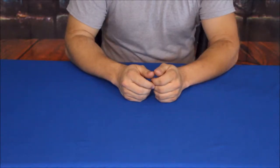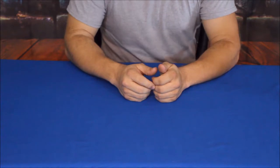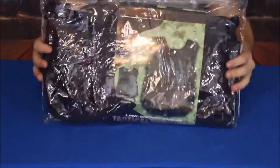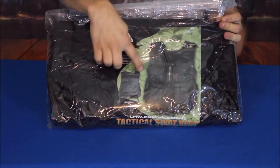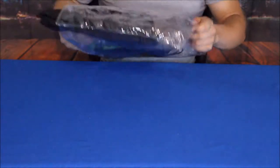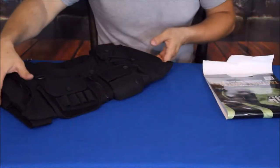Hello everybody, welcome back. My name is Cougar and this is another episode of the Amazon review series. As you can see in the bag here, it is a vest — but this isn't a standard vest. This is actually a tactical SWAT vest.